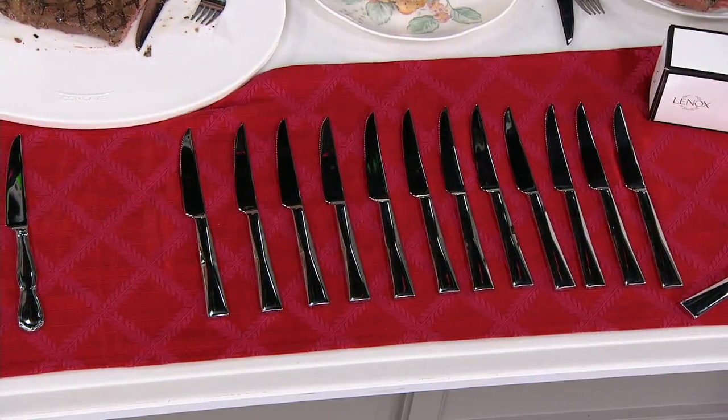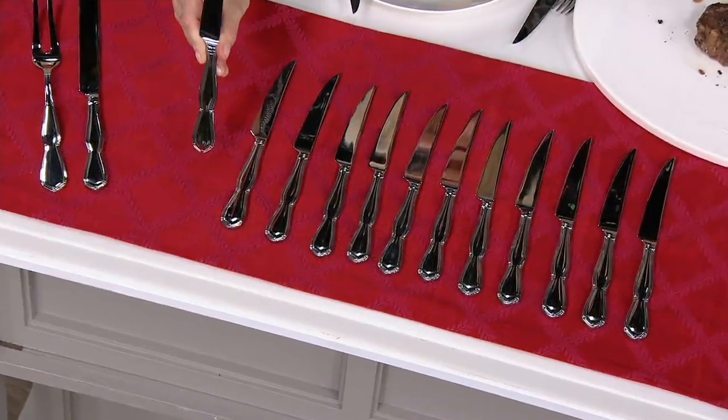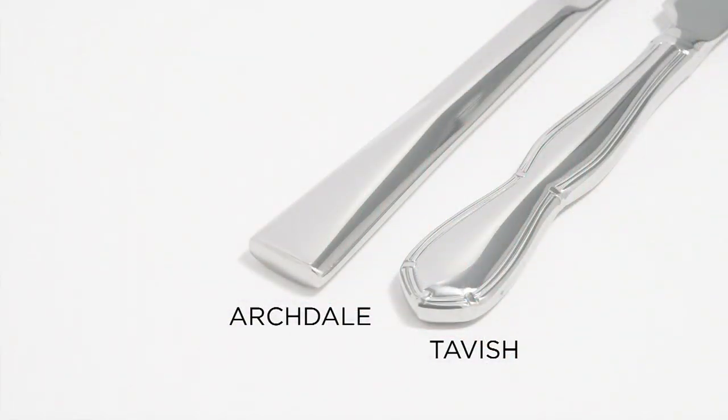They're going to come boxed, so I think it makes a beautiful gift. Can we put these in the dishwasher? Absolutely. The Tavish has that beautiful hourglass shape and that delicate framing that goes all the way around. Look how it shimmers — it shines. Seeing them side by side, you can really see the difference. The Archdale is a little bit more of a modern piece — very sleek, very sophisticated. They both showcase that 1810 so well.